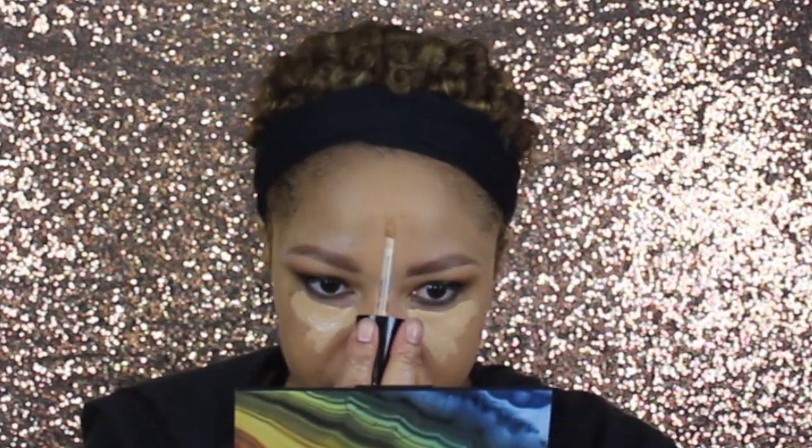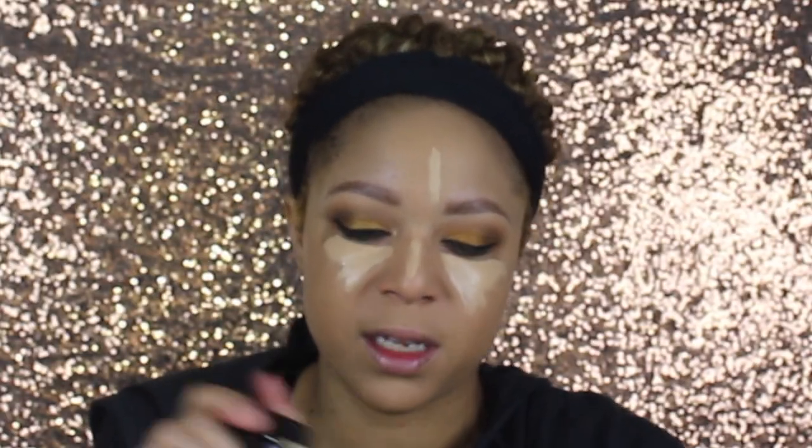I blend it out with my Morphe M439 and I'm gonna bring it down my neck because I don't like lines. I always take a beauty blender when I'm done — whatever is left on my hand I'll put it on there and just buff it all in. I loved the Too Faced Born This Way foundation, and this is gonna be my first time trying the Born This Way Multi-Use Sculpting Concealer in the shade Natural Beige. I'm just gonna add that underneath the eyes — I currently use Shape Tape but this is already not as thick, which is okay.